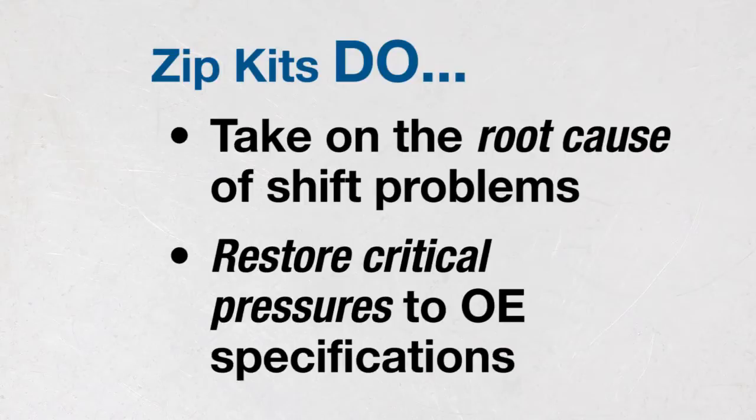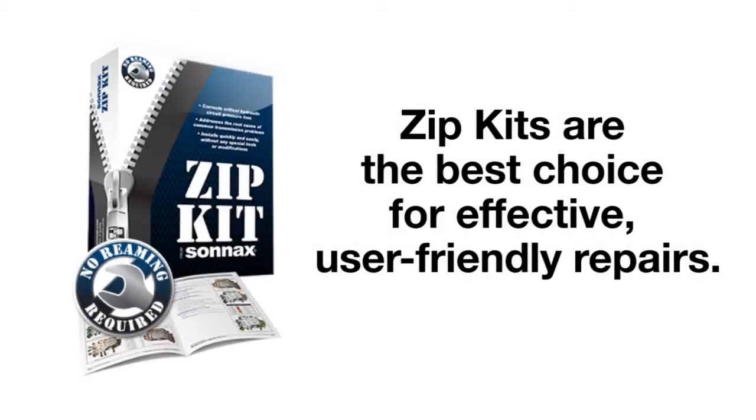Sonnax parts take on shift problems right at the source — leaking valve body bores — and restore critical pressures to OE specifications. Sonnax designed Zipkits from the ground up to be the go-to choice for effective and user-friendly transmission repairs.